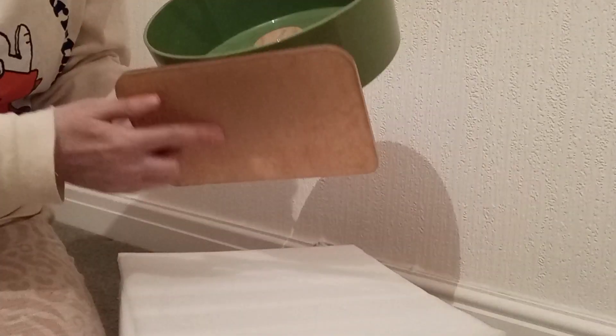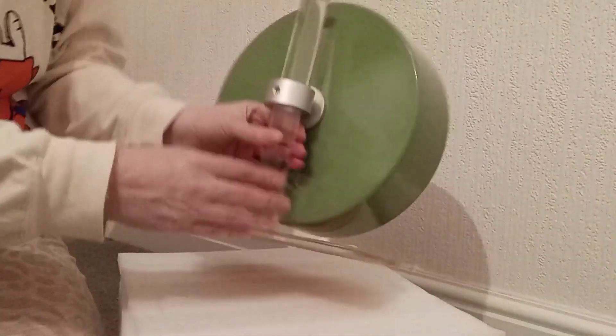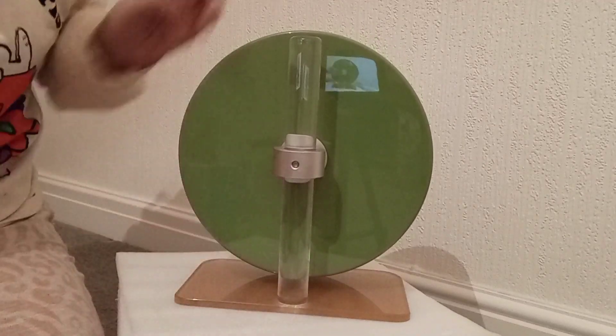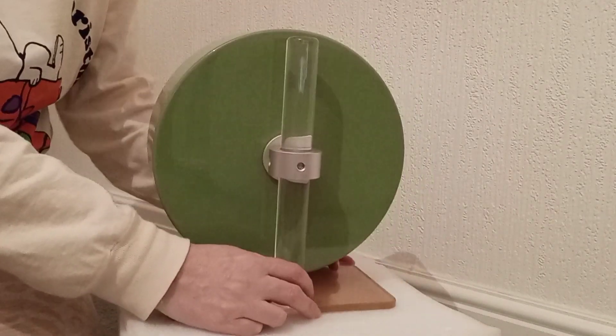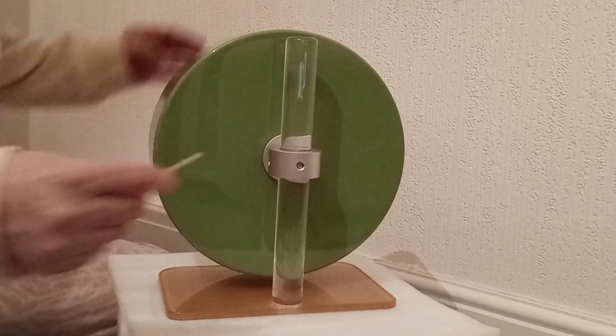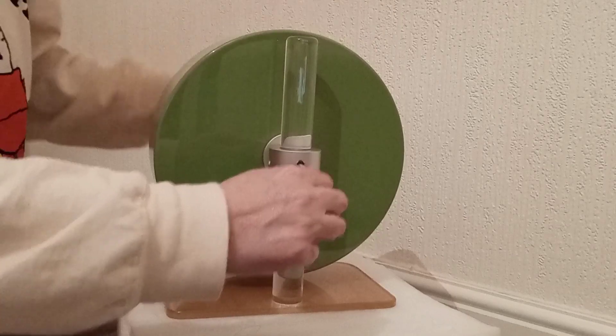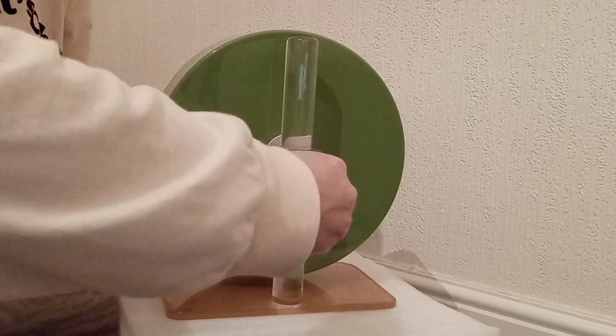Obviously this protective film peels off, but I'm not going to peel it off just yet because I'm not going to use it properly yet. And then this is the back. It comes with an allen key so you can alter the height of it.